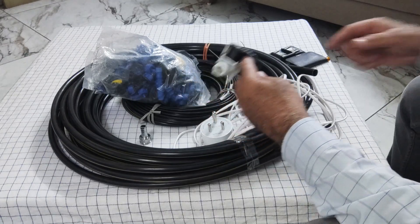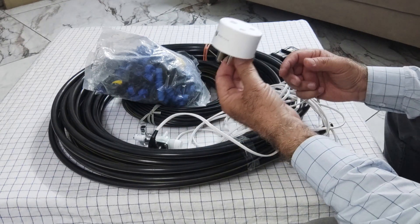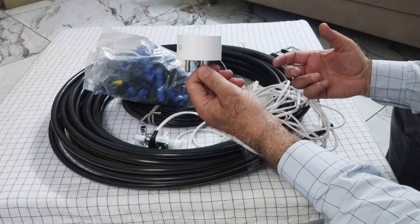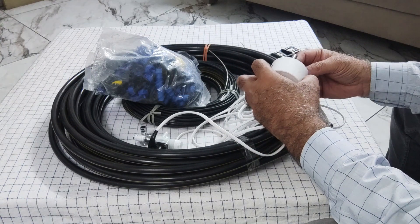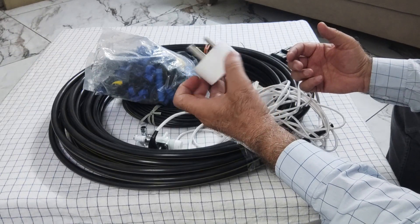The first item we need for this system is a Wi-Fi plug, 16 ampere, one quantity. You will have to install an app named Smart Life on your mobile and then link the smart plug with this app to turn the power supply on or off, which is required to run or stop the system remotely.